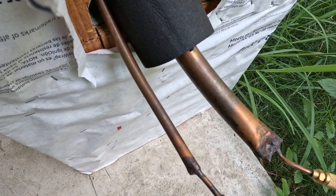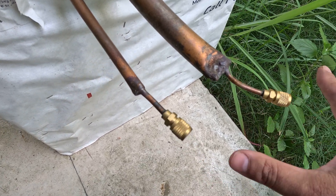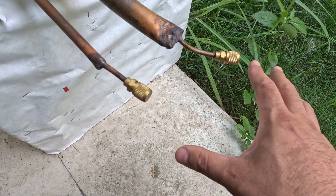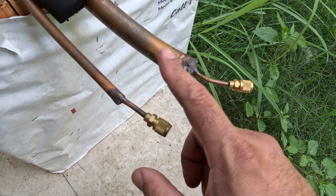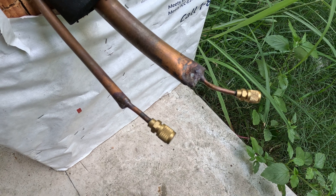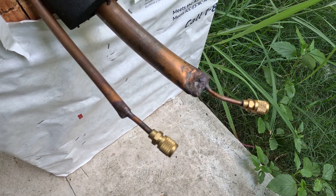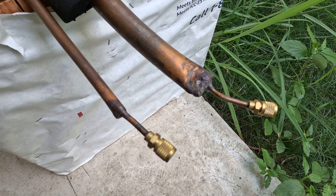Generally what you would do is your unit would be right here — you would take apart your unit and then pressurize these two pipes. If your pressure has actually dropped, that means you have a leak in your lines or in your evaporator up in your attic or in your garage.